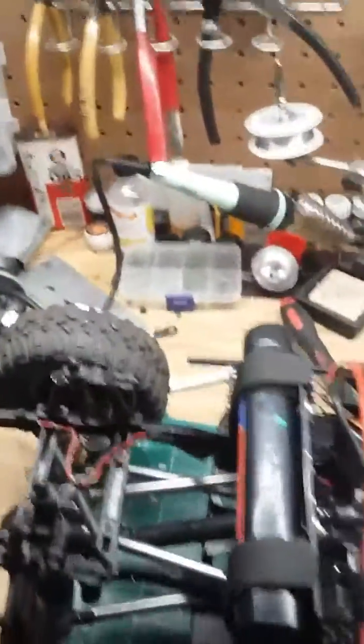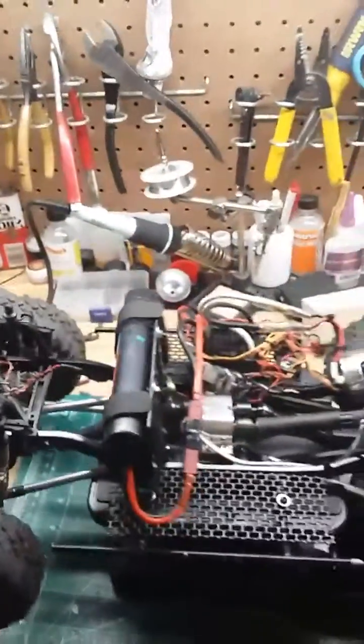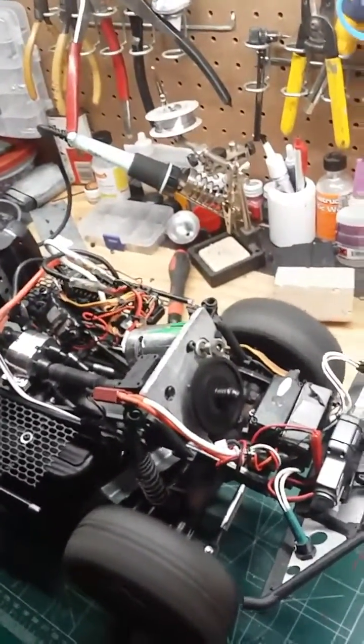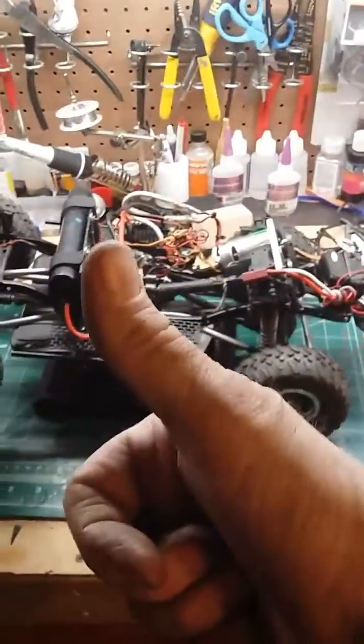And it allows for the Honcho bed to still be fully intact — that sits up underneath the back seat area. There we go — a one-off motor plate. Thanks for watching guys, and hopefully see you on the trails.